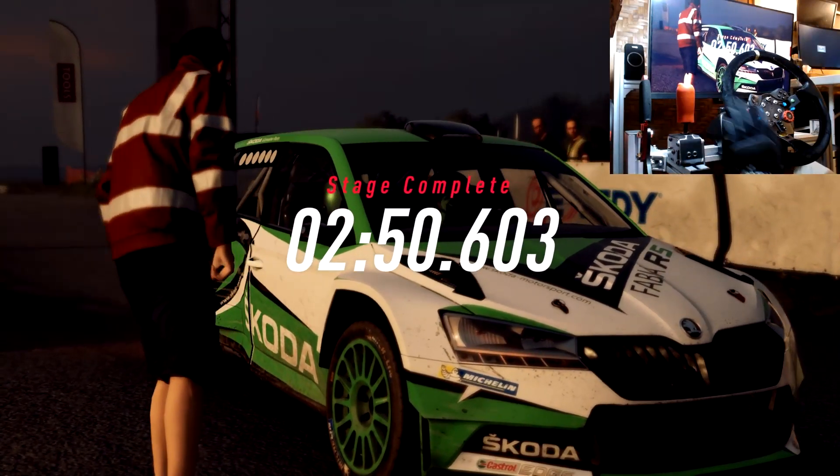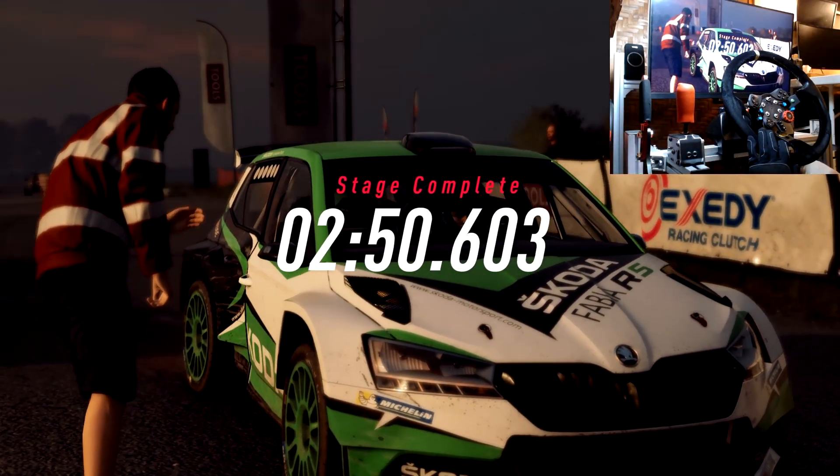That stage was tough but it felt fast. 6 left — that stage was hard. 8 left. Thank you.